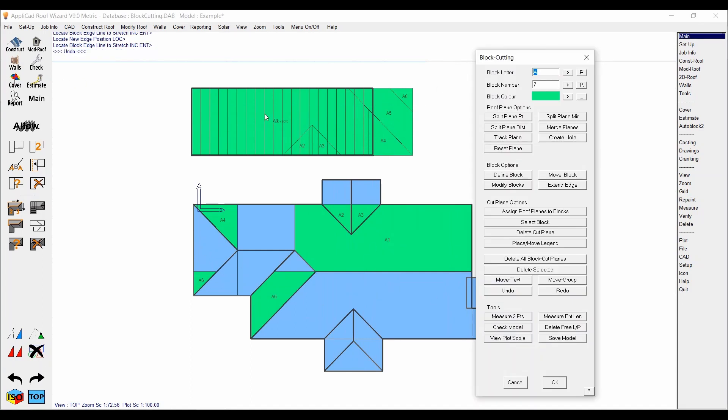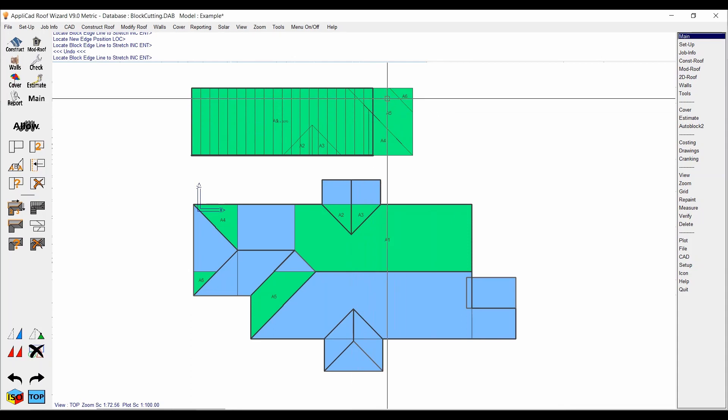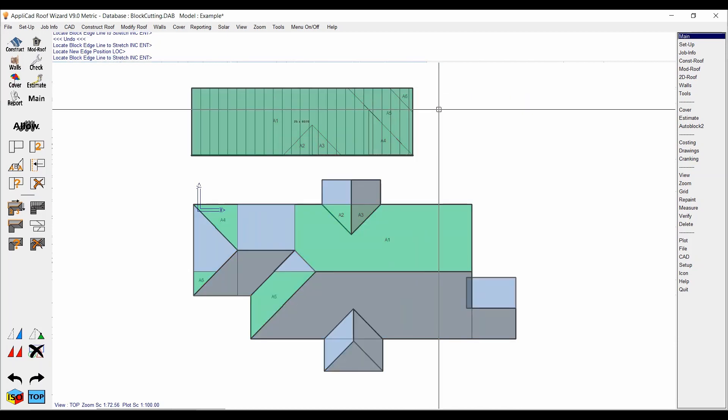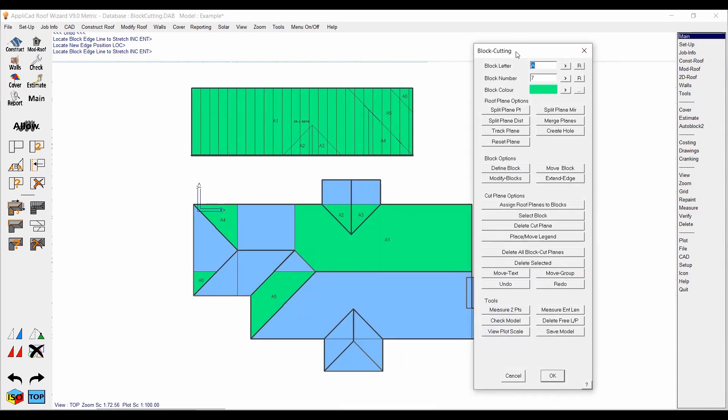You can either do one entire long block for the highest ridge, or sometimes I'll split it into two separate blocks just to make it look a little neater. After you've defined it, you'll see the block is a little bit short — that's okay, we can extend it. The option is 'Extend Edge': click on that, it asks you to select which edge of the block you want to stretch. We'll stretch this one, middle mouse button to snap it to there, and now it's the full length of the planes. Then right click to get back to the block cutting menu.